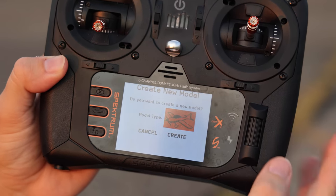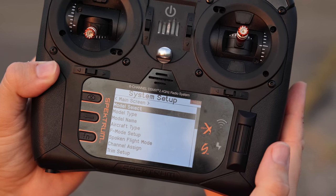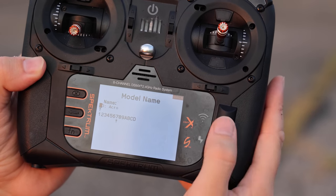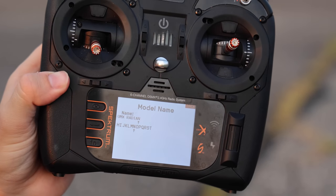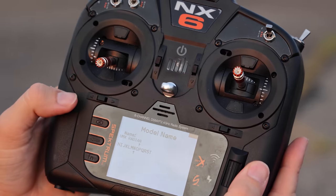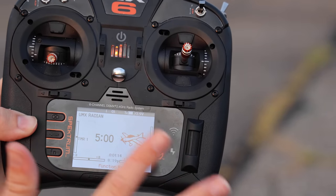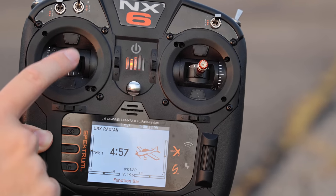Select add new model. You can change the model type but keep it on airplane, and hit create. Then go to model name — select the first spot and I'm going to call this UMX Radian, just scrolling through the alphabet. This process is applicable to all UMX airplanes, not just this glider. Once I have the name in, I press back twice. Now back on the main screen it says UMX Radian. There's a five-minute timer set up — when you throttle up, that timer will start counting down to keep track of your flight time.